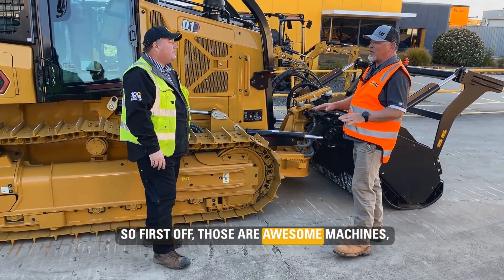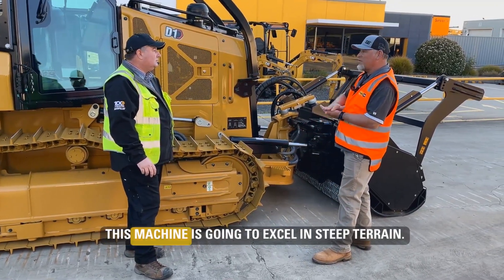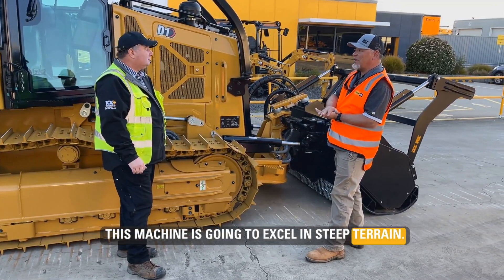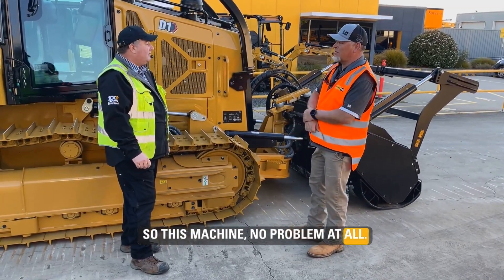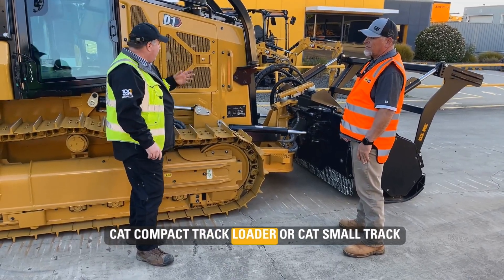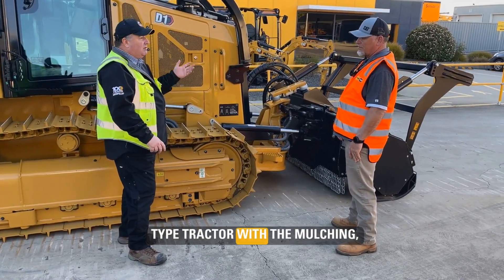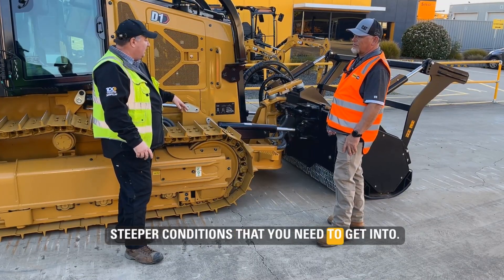So first off, those are awesome machines, especially in mulching work. They excel on flat surface. This machine is going to excel in steep terrain. Two-to-one slopes with steel tracks on this machine — no problem at all. So it's best of both worlds: CAT compact track loader or CAT small track type tractor with the mulching attachment, depending on whether you're in those harsher, steeper conditions.